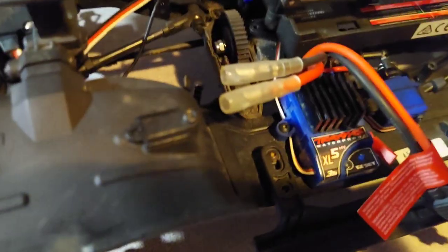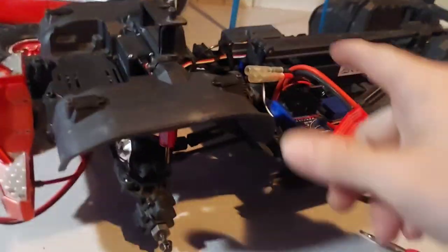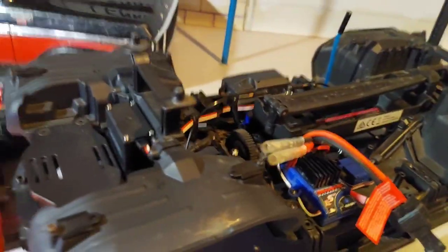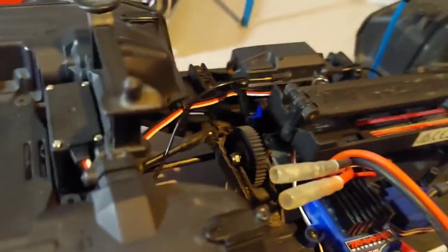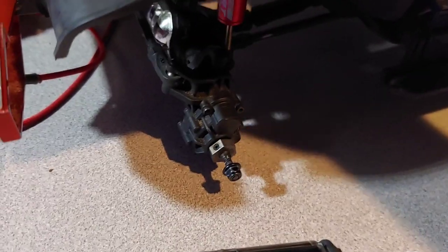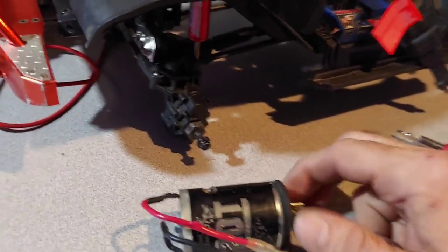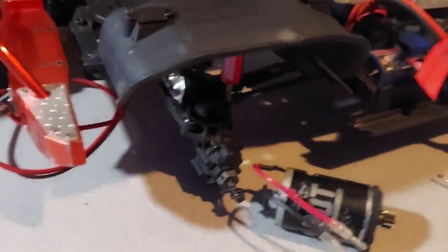I'll give credit where credit's due — it is awesome how easy these motors pull out with just a couple screws on top. First time I worked on it I actually removed the battery box like an idiot, but that's pretty cool. Good news is the transmission feels great, there's no issues — smooth sailing there. We're just gonna swap out the motor and we're good.